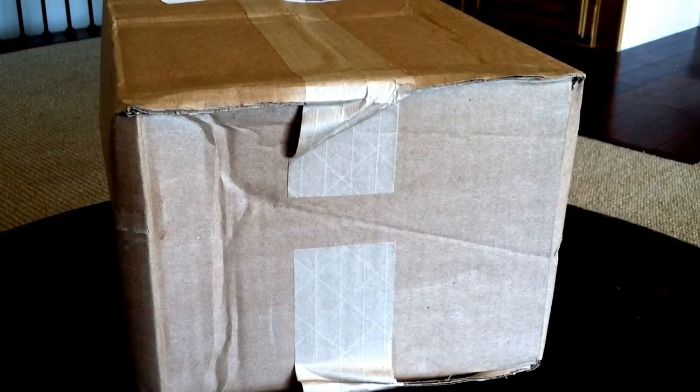Hey everybody, Sirius Black here with an unboxing of a couple things. Sorry it's been so long since my last video — I have been at the mercy of Noble Collections shipping.